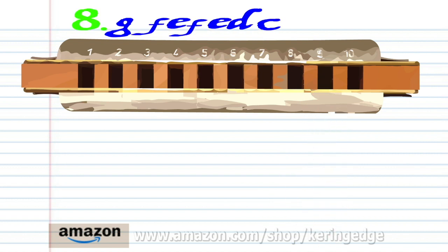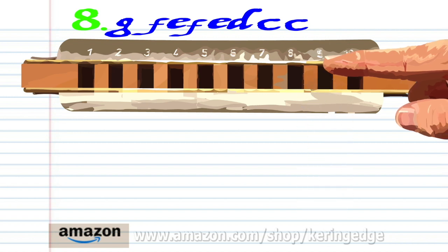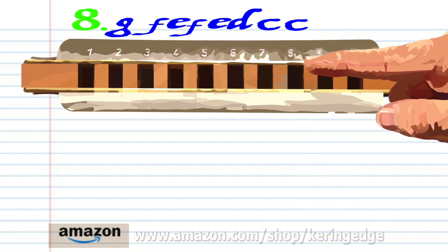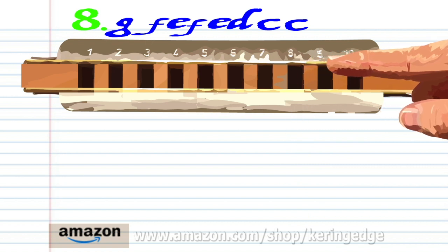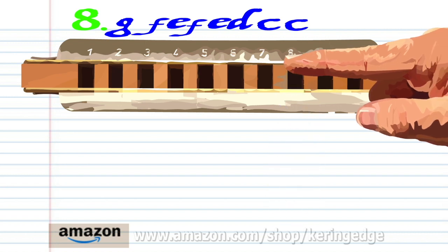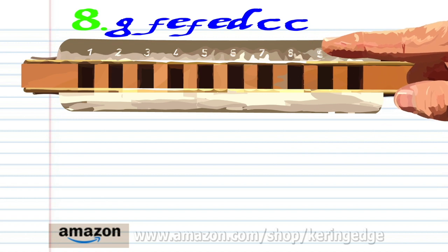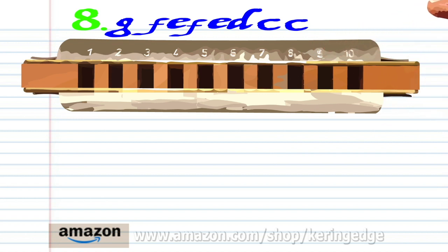For Phrase 8, blow into 9. Breathe in through 9. Blow into 8. Breathe in through 9. Blow into 8. Breathe in through 8. And blow into 7 twice. Practice this until you end up with something that sounds like this.